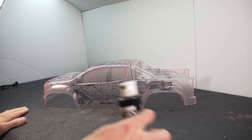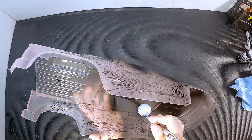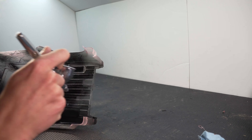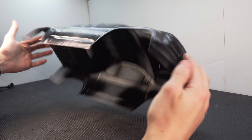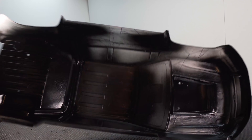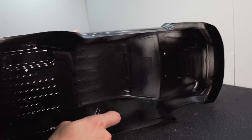Now let's spray my first round of black. Three light coats wrap up the first round. I say first round of black because I still have black to spray in other areas, but it needs to be done in layers for the effect I'm going for. It should make more sense as we start adding other colors.